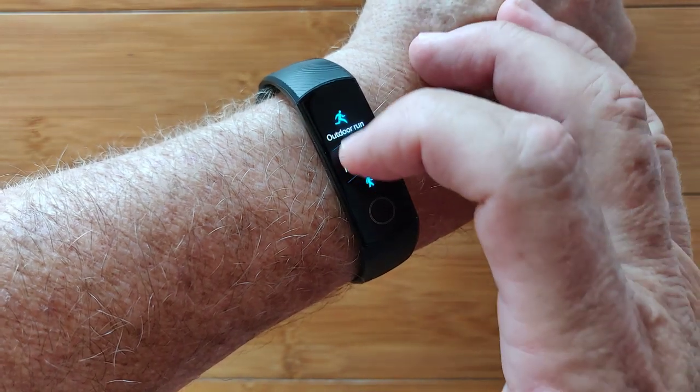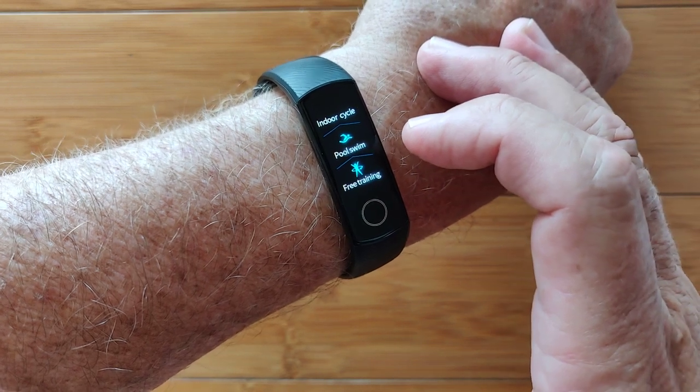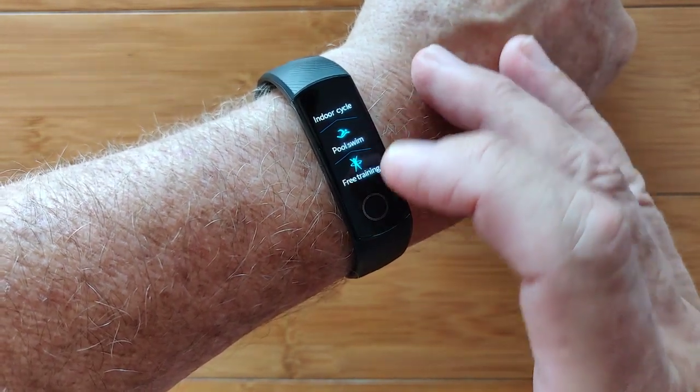Workout tracking includes outdoor and indoor runs, walks, cycling, and pool swim — yes, it's fully waterproof — and free training.